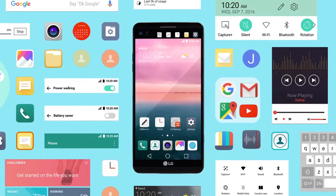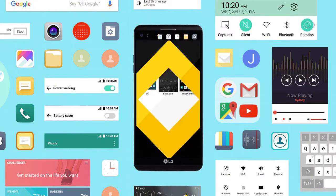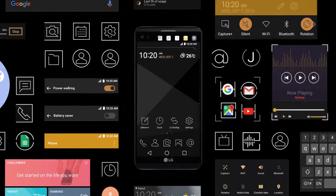Use the theme feature to not only change icons and wallpapers, but to create your own individual style.